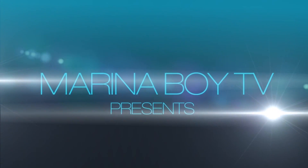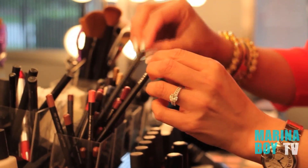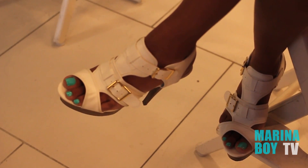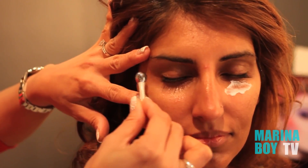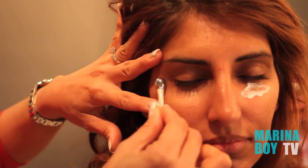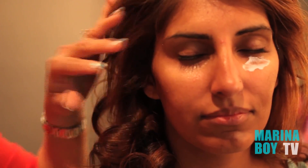You are watching Marina Boy TV. What it does is it drains all the fluid into the lymph glands and takes it out right from there. Amazing.